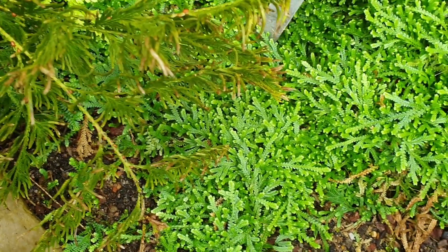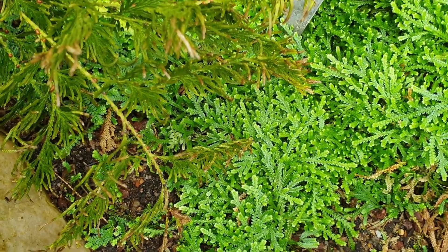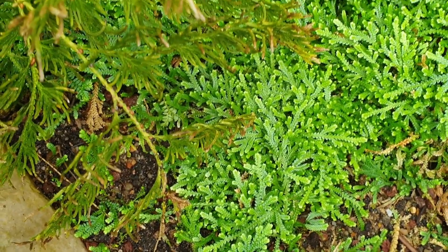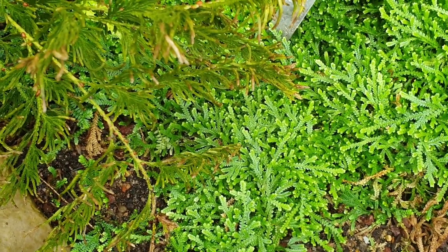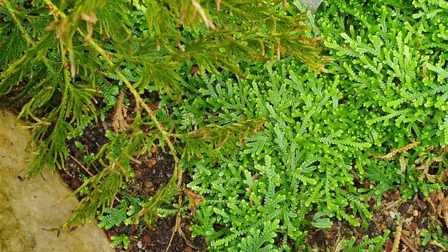If you would like to grow it, it's probably hard to find, but if you want another Selaginella there is a link below and a link in the top right side — if you purchase, it's a donation. It grows in hardiness zone 10b and above, and the leaves are green as you can see. There are no flowers.